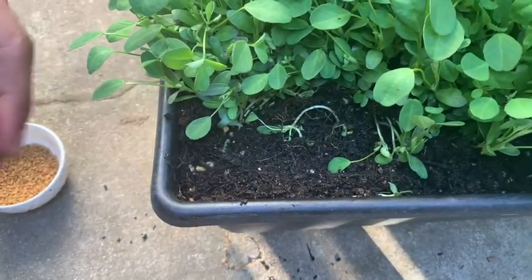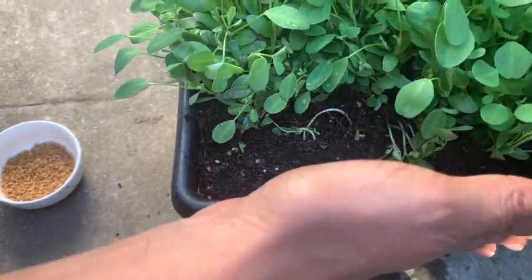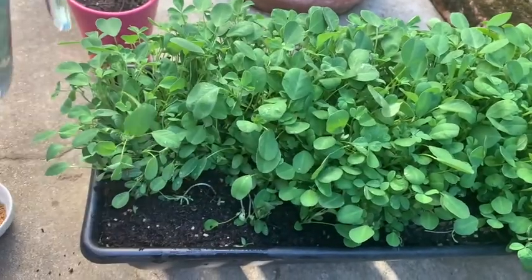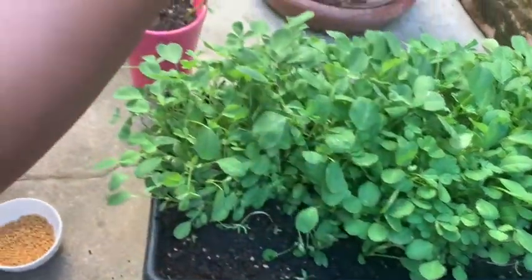After that we'll sprinkle a little water on top. In 10 days you can enjoy this vegetable in your kitchen cooking.